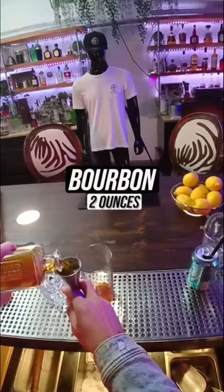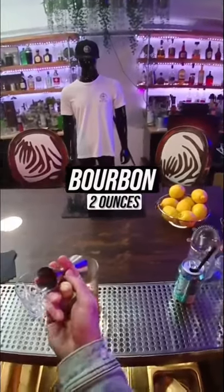Two ounces of your favorite bourbon. I'm using 100 proof. Add some ice and stir.